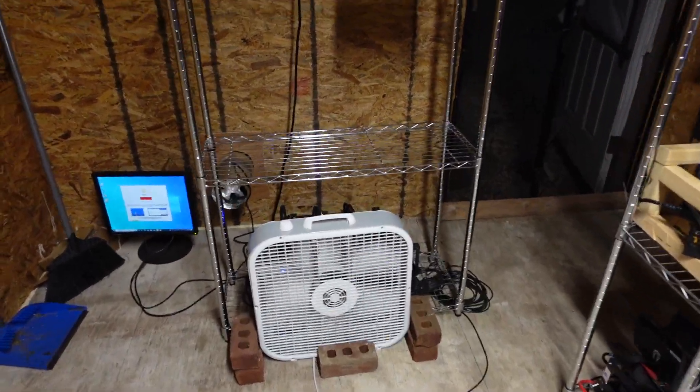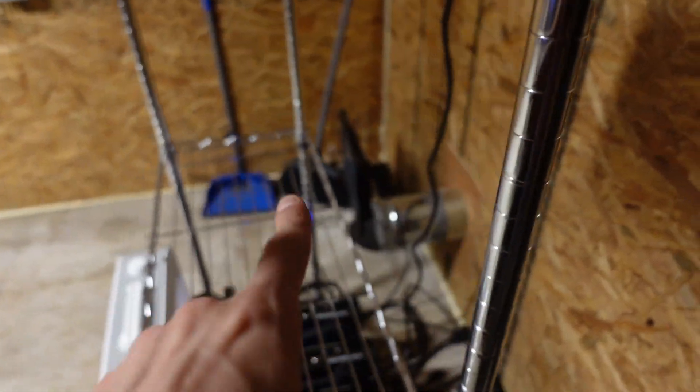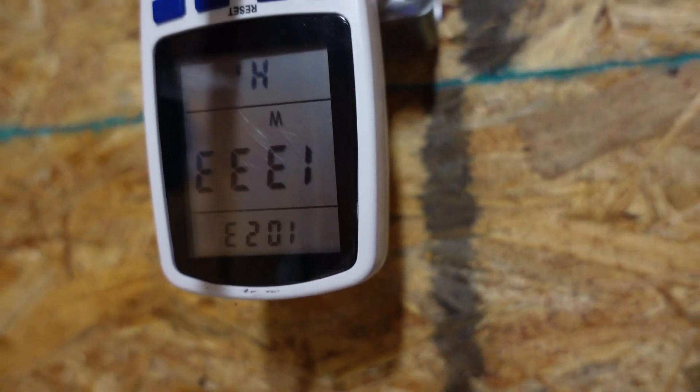We are back. Now let's take a look over here. We're going to do the 120 volt first, then we'll jump over to 240 volt. As you can see, I've got these four cards running. These numbers obviously are going to include a full rig — it will have the screen, the CPU, the motherboard, everything. Currently, from the wall right now, I'm pulling 1,333 watts. It was jumping around a second ago, but I think it's stable.